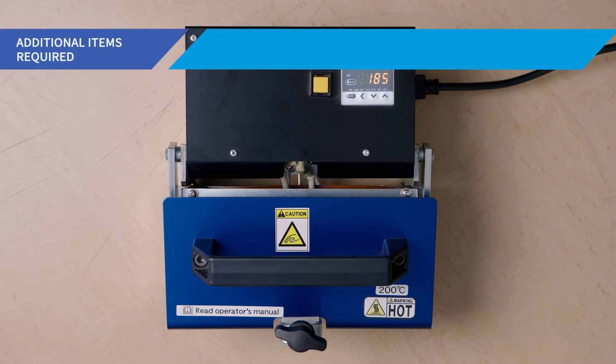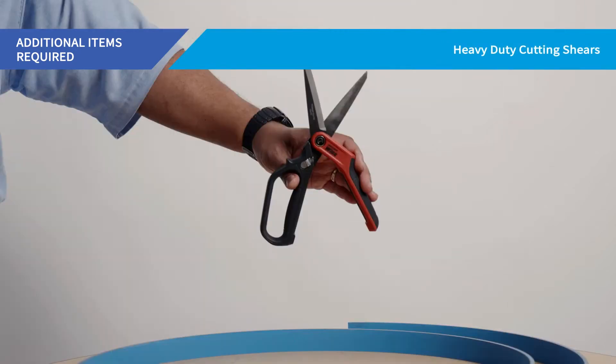Additional items you will need which are not included in the kit include heat-resistant safety gloves and heavy-duty cutting shears.